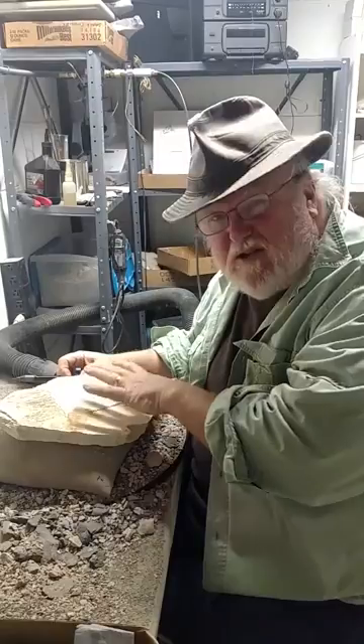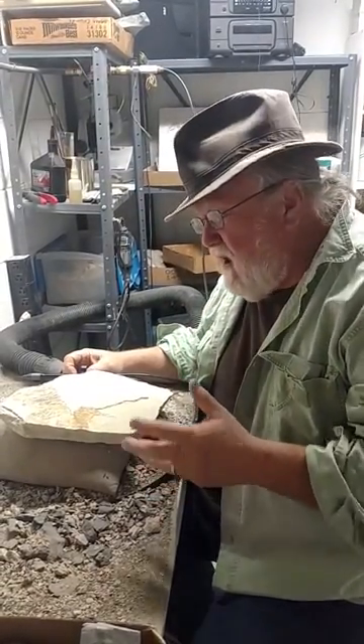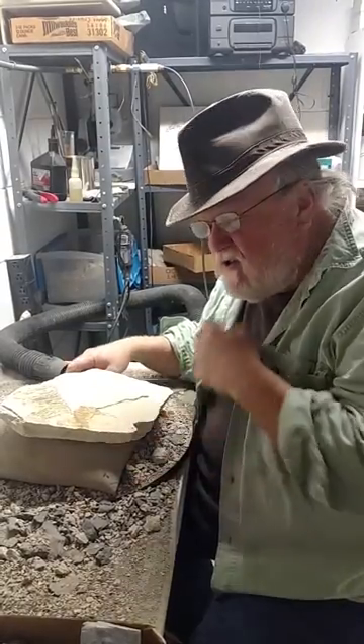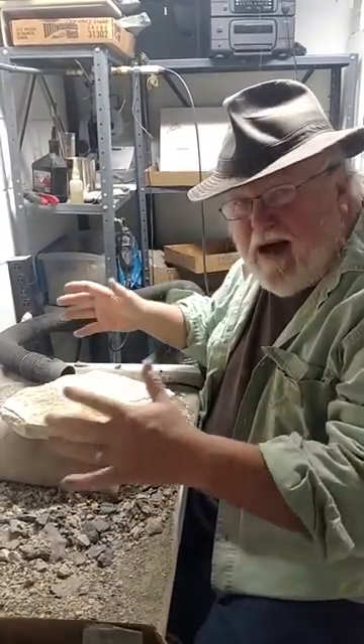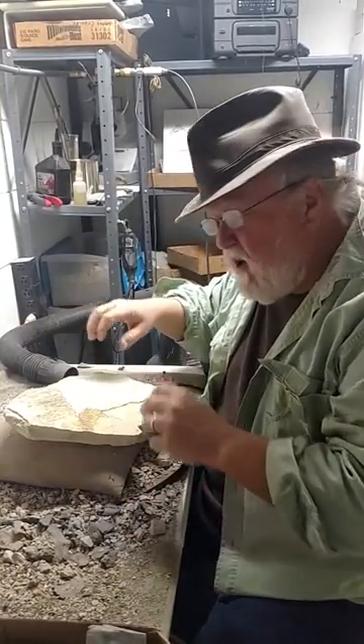What I'm going to be doing today is using the micro jack. But before we get into all that, safety is one of our main concerns. If you don't have a dust evacuation system or a prep box — the prep box is basically a box with two holes in the front for your arms, a glass top, and a dust evacuation system.